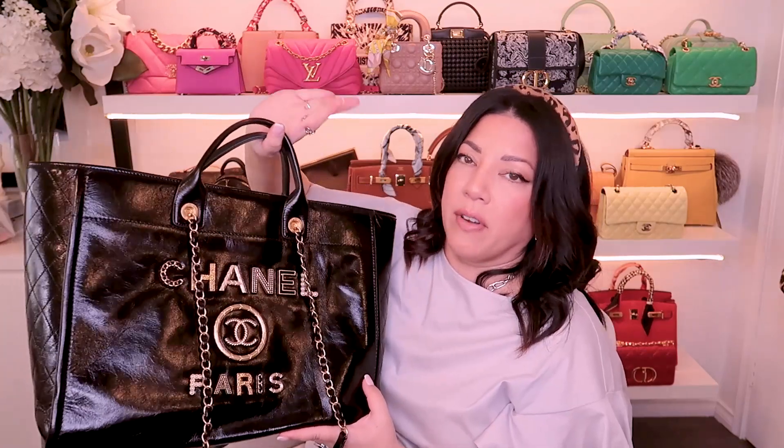I hope you found this bag interesting. Have you guys been eyeing this? I know it's the same style as the other Deauville tote I have, but why do I feel like it is so different - a completely different bag? Maybe it's because it's in black leather, it's shiny, and it's got gold hardware. It just has a completely different feel. Very French, very Parisian. I just find this bag very, very classy.